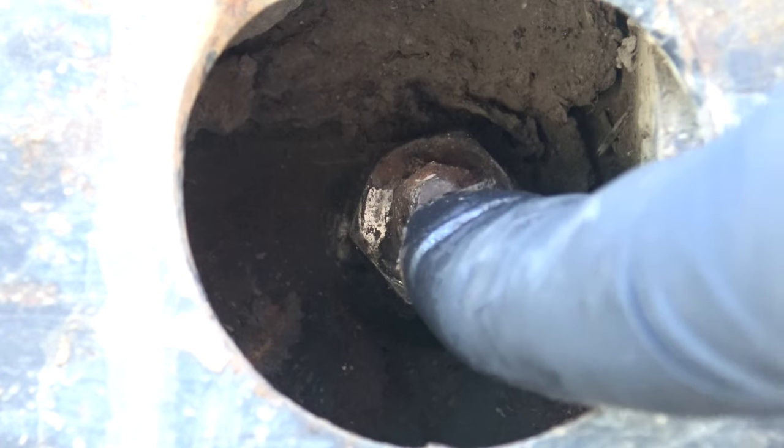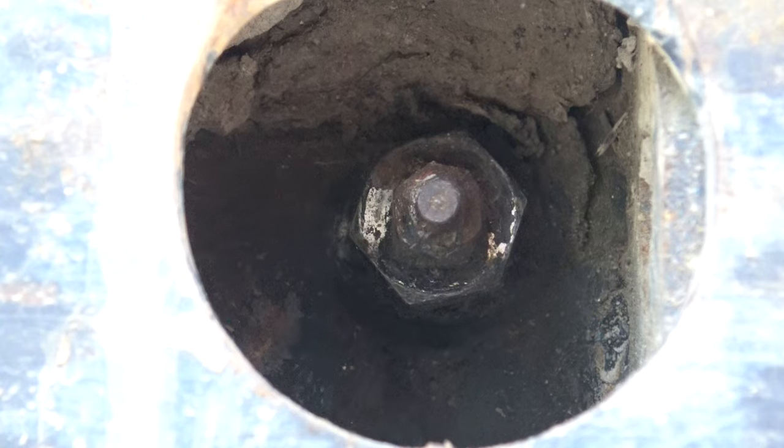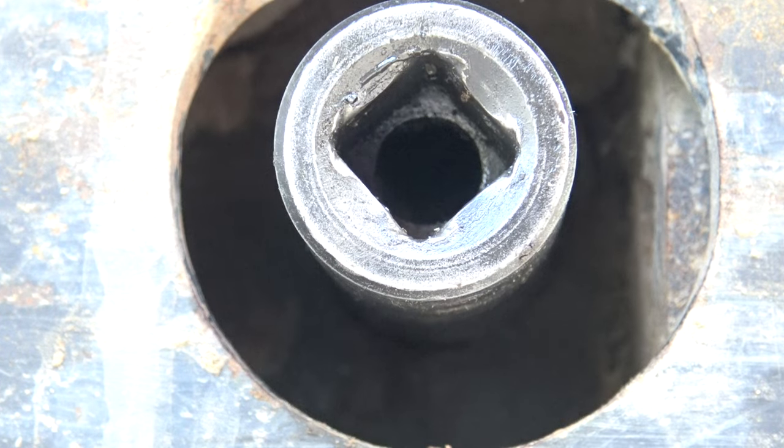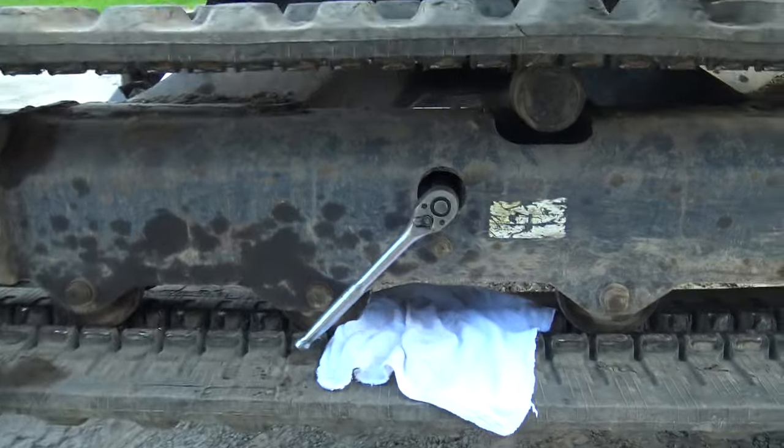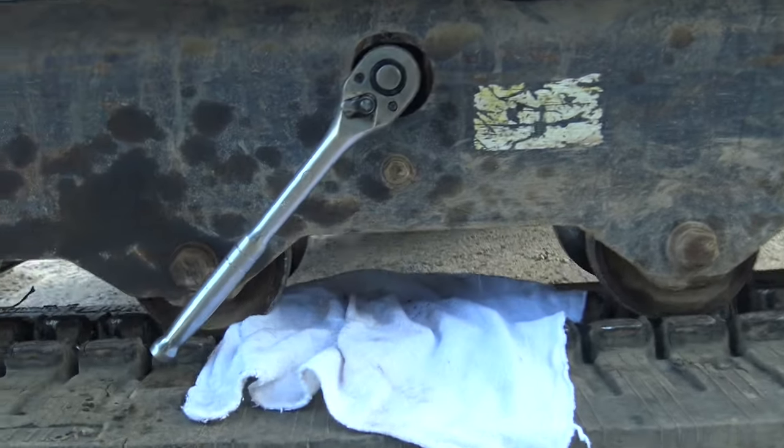Here's the grease zerk — that's what you use to tension the tracks. In my situation it's a 19 millimeter socket. You're gonna want to put something under there to contain the grease. Hopefully we get a good shot of the grease coming out.